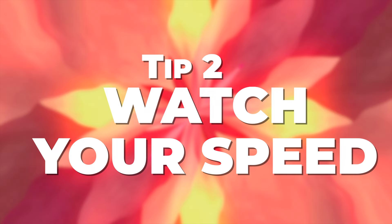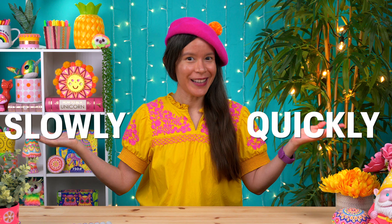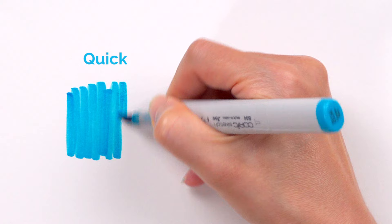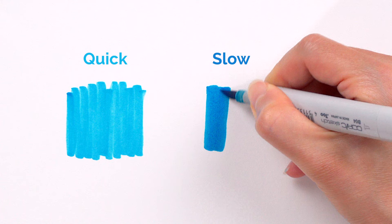This next tip is actually two tips in one. The speed at which you use your alcohol markers matters, and you need to color both slowly and quickly — I know that sounds contradictory. If you color too quickly, the results will be streaky. Alcohol markers blend while the ink is damp, so you need to color slowly enough to saturate the paper so colors lay down smoothly and blend together well, which helps you avoid streaks.